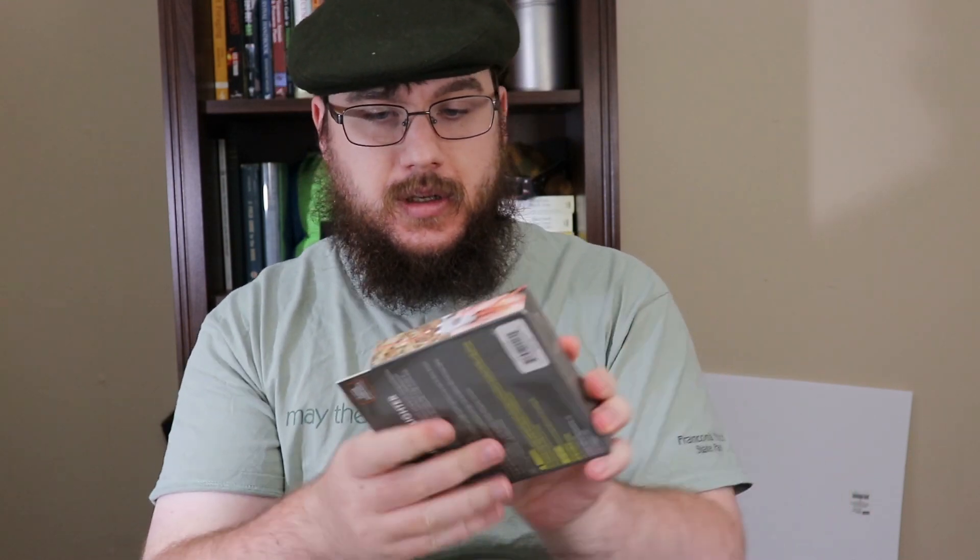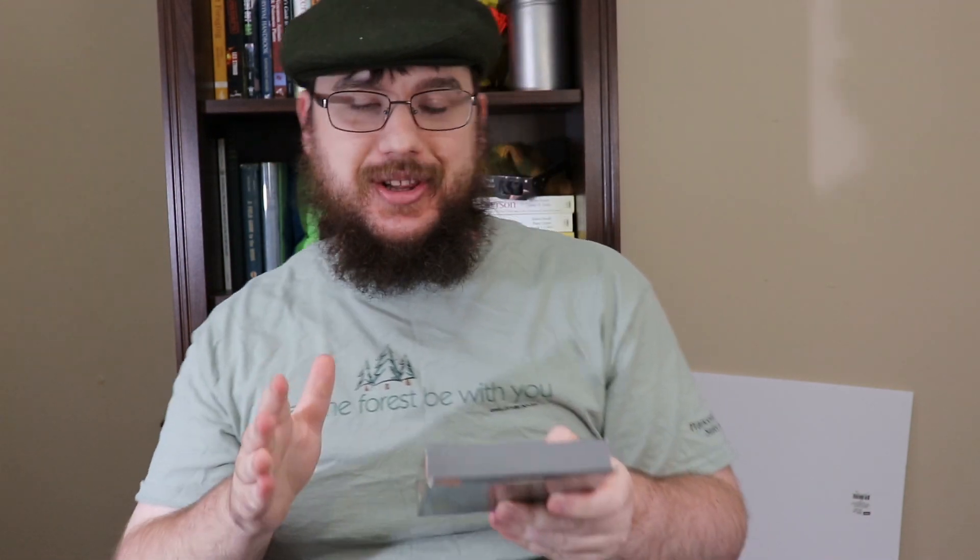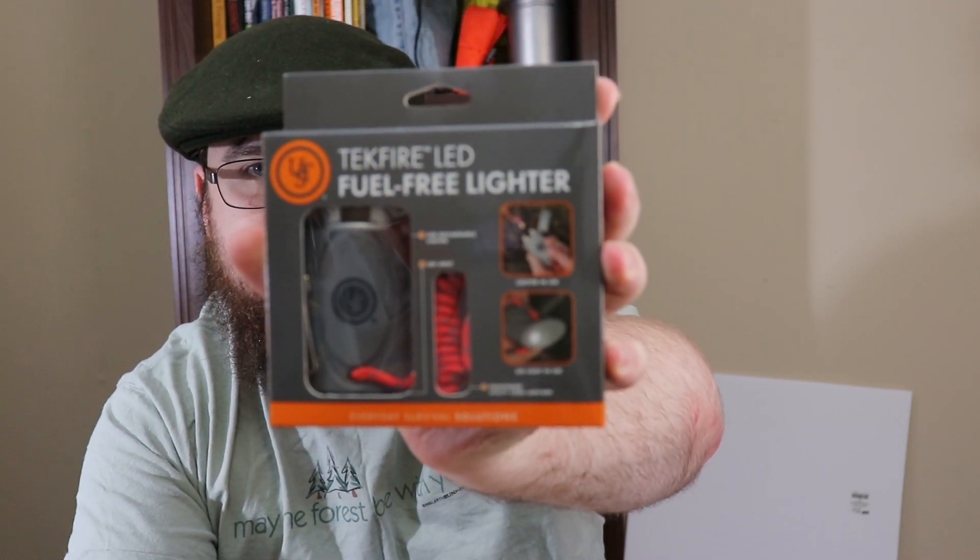This next item is something I'm actually legitimately been looking at — and I'm not kidding. This box is 100% worth it just because of this one product: the Ultimate Survival Technologies TechFire LED fuel-free lighter. This makes me ten times happier because I've been wanting to play with these. They light fires via an arc — essentially arc welding.